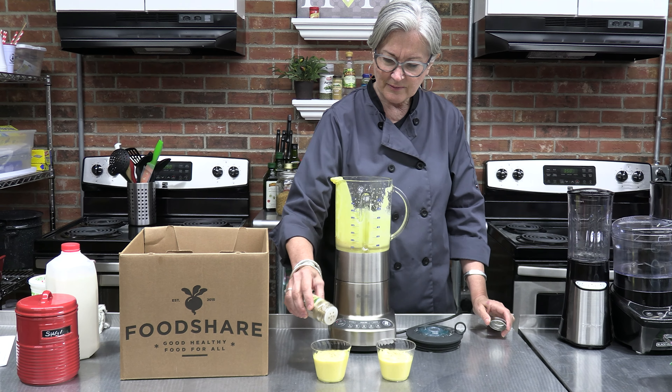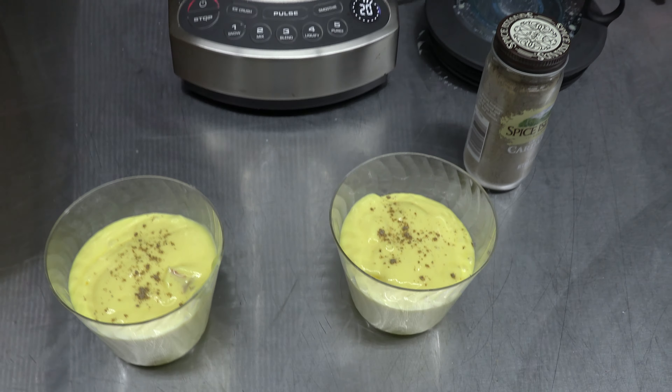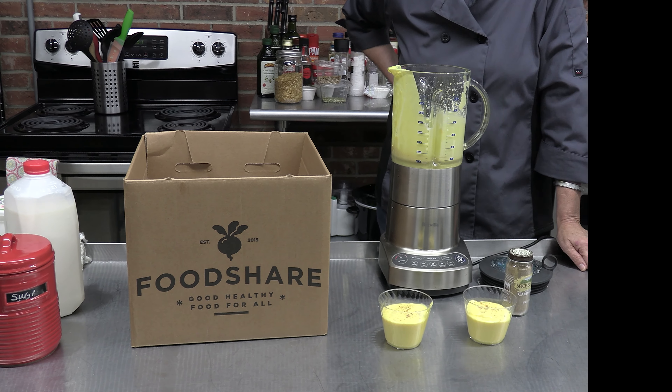We're going to blend this up. It turns a nice golden color. Here's our mango lassi — look how creamy this is! So yummy. If you want it a little creamier, you can add a bit more milk. This is very, very nice — we might even have a couple little chunks of mango in there. You top this with cardamom, an Indian spice. Just sprinkle a little bit of cardamom on top, and that is your mango lassi.